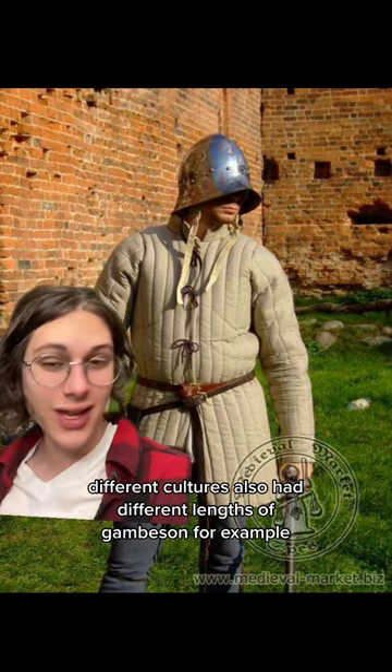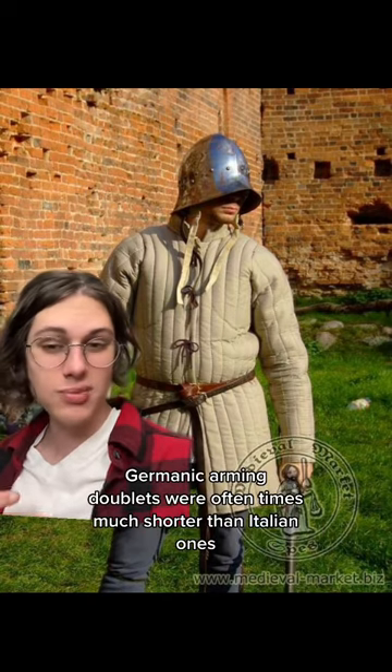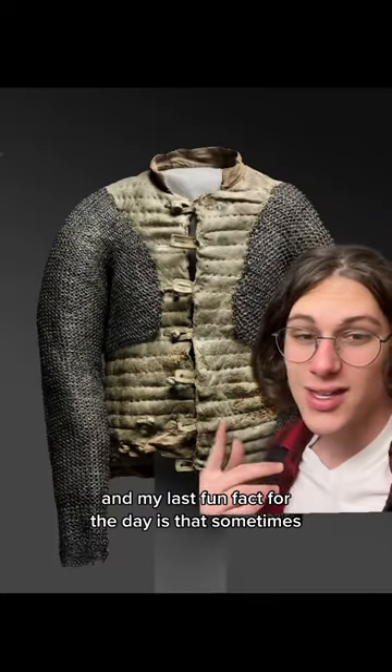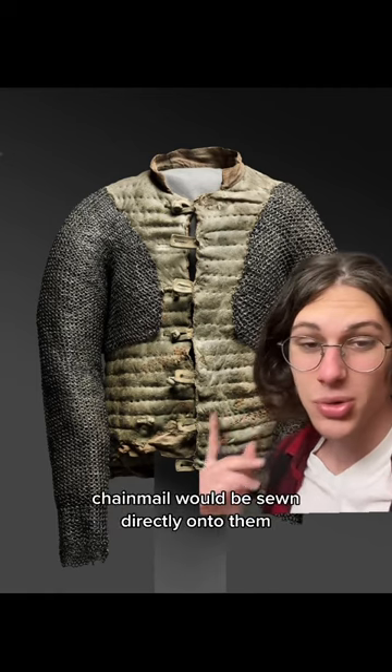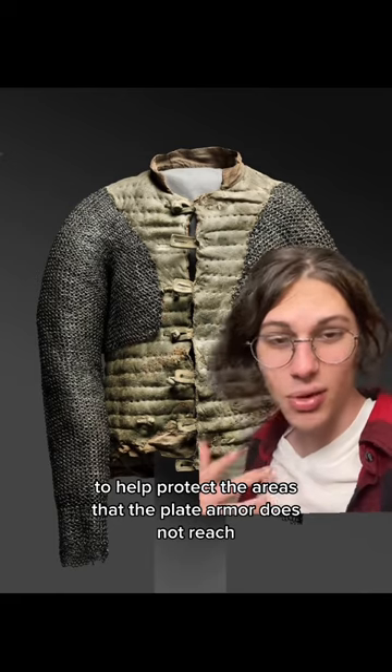Different cultures also had different lengths of gambeson. For example, Germanic arming doublets were oftentimes much shorter than Italian ones, which would reach down to your thighs. And my last fun fact for the day is that sometimes chainmail would be sewn directly onto them, to help protect the areas that the plate armor does not reach.